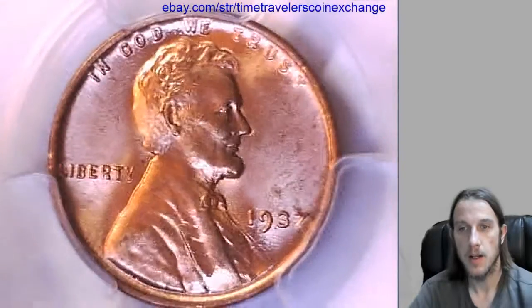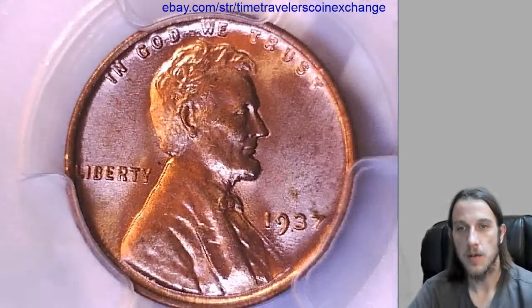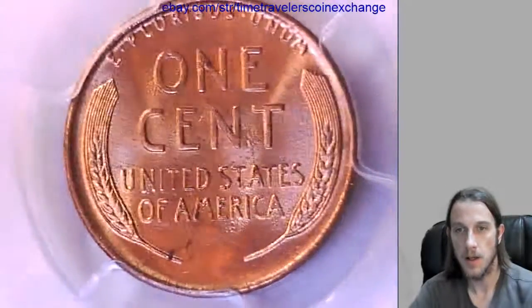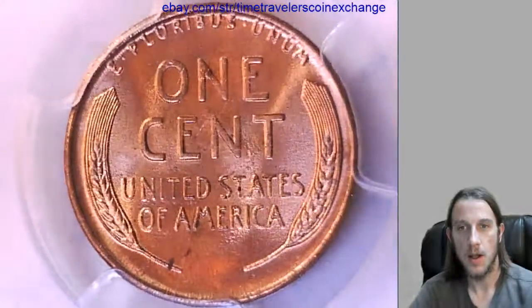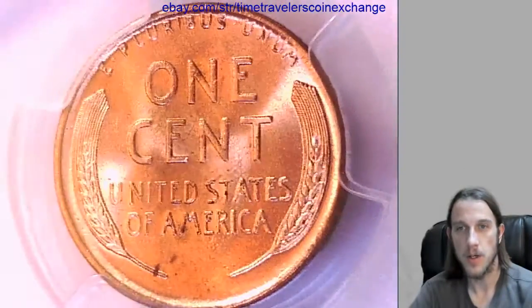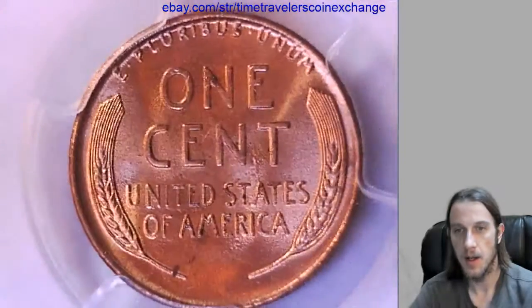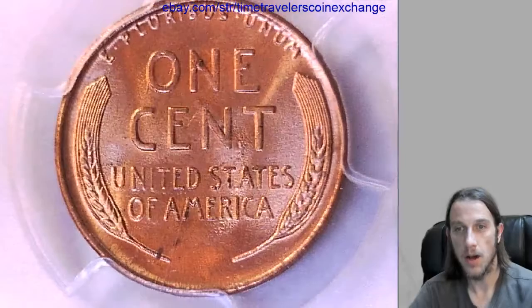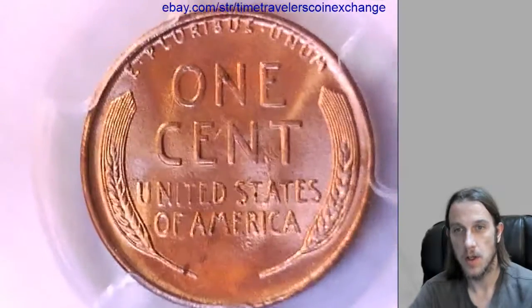If you have this coin slabbed by PCGS as well and you're wanting to sell it, eBay works really well. If you go to the description below the video, there's a link there — it'll bring you to this listing on eBay. If you have a different date, mint, or year, you'll have to adjust your listing accordingly.